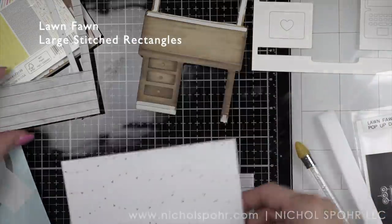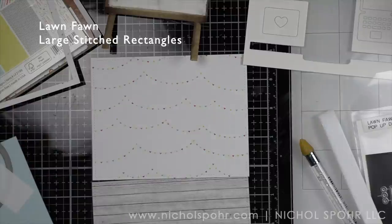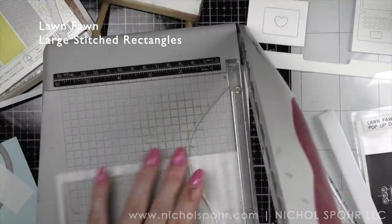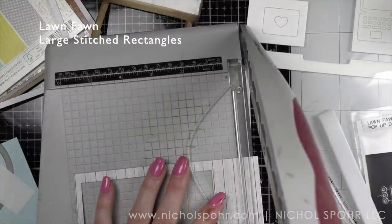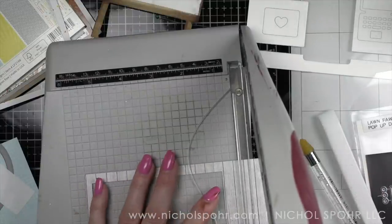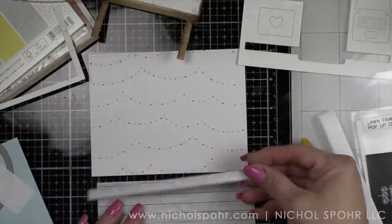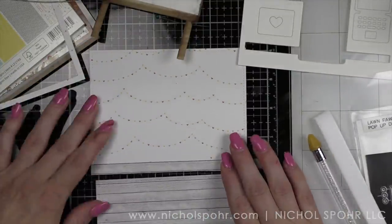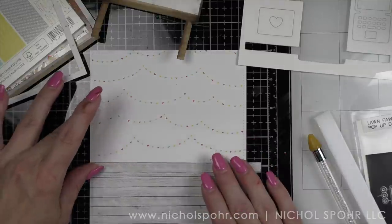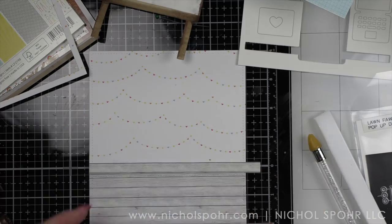I used a large stitched rectangle die to die cut some Lawn Fawn paper — this is from an older paper pad. I loved the little heart banners in the background. Then some Honey Bee Stamps woodgrain paper for the ground. The banners are actually going to be the wall of the office and the woodgrain is going to be the floor.